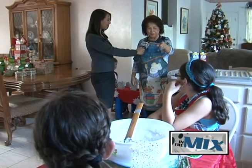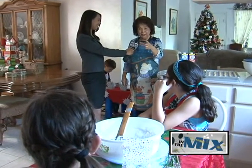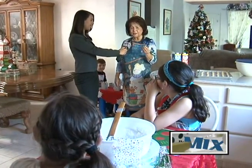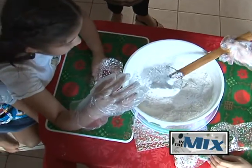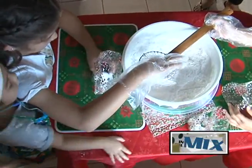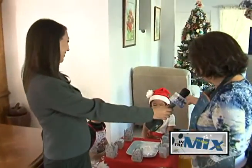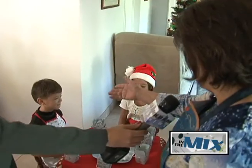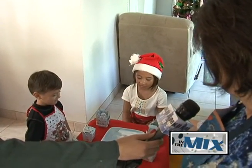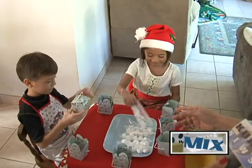My grandniece Faith Rivera and Kara Kinata are going to be dusting the Sandies with powdered sugar. Once they've cooled down, they will dust them with powdered sugar and then package them for gift-giving. And then these two little elves here, my great-grands Ariel and Ethan Paris, are going to package them. They already have the finished product — dusted Sandies — and they will put them in the container to package.